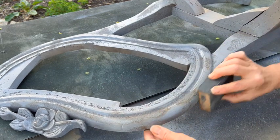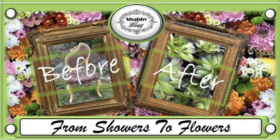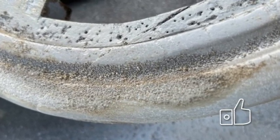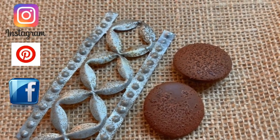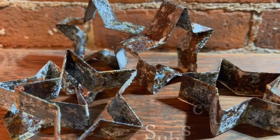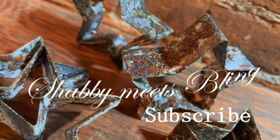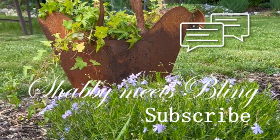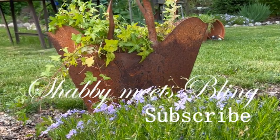And that's our fifth and final rusting technique. I use this technique in this project — I'll leave the link in the description box below. I hope you enjoyed this video. If you did, give it a like and share it with your family and friends. You can follow me on Instagram, Pinterest, and Facebook. Don't forget to subscribe — you'll be helping support the channel, and click that bell so you get notifications of all my upcoming videos. Let me know how it went if you try this, or just say hi in the comment section. I love hearing from you. This is Dawn with Shabby Meets Bling — thank you so much for watching, I will see you next time.